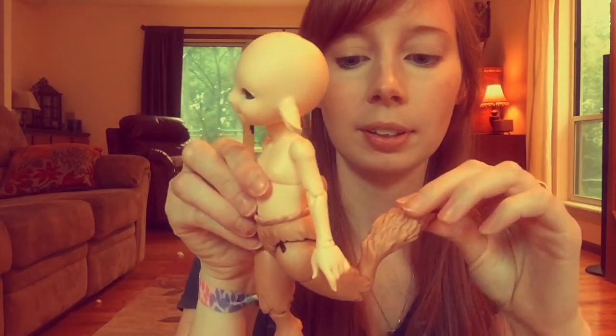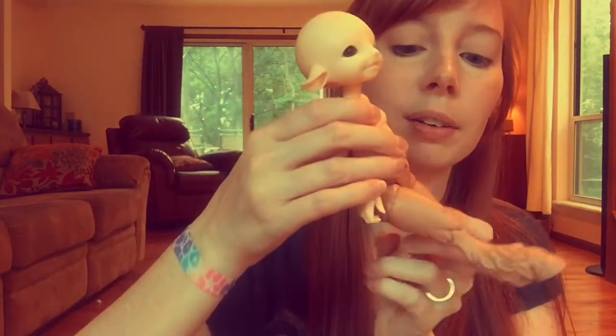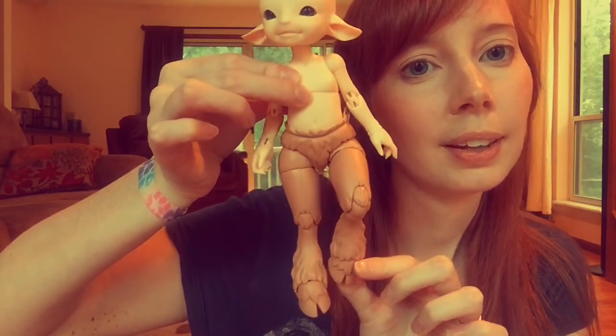Range of motion — you know, the typical Fairyland. It's just now that you have hooves. So that's how that looks.